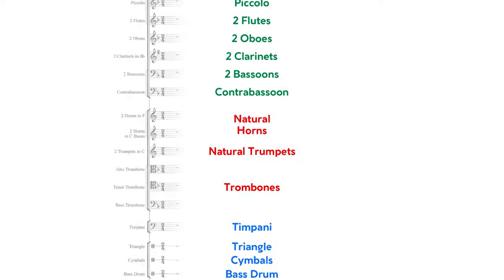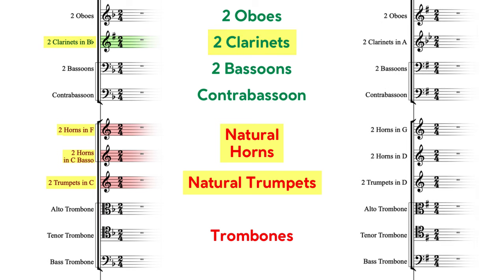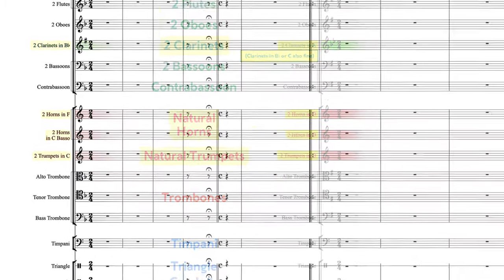Now for the transposing instruments. For the F major template, I've left you parts for two pairs of natural horns — the top pair in F and the bottom pair in C basso. Below them, as customary, there's a pair of trumpets in C, while above in the wind section we see clarinets in B-flat. But in the key of G, things are a little different: horns in G and D, with D trumpets, but clarinets in A. To be perfectly honest, since both movements of the sonata trend sharp and flat, you could also go with B-flat clarinet, or even C clarinet if you want a very light tone.